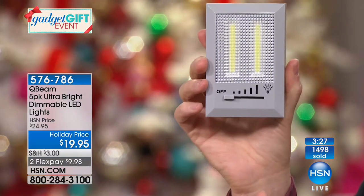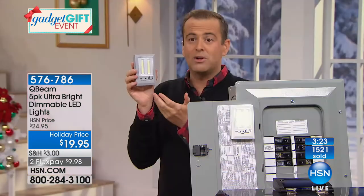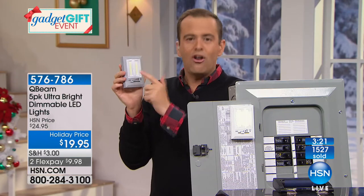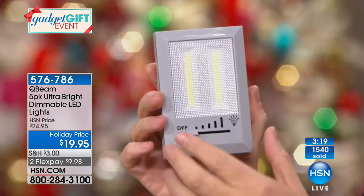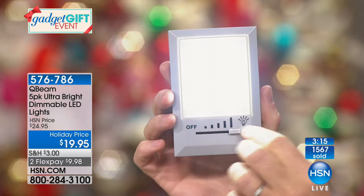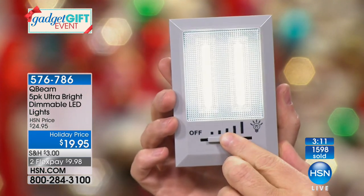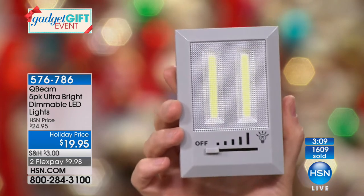Other things you might not realize at first — this is the dimmable version. The other ones we've done, which were more money, were on-off only. This is on, but then how powerful would you like it? It gets brighter, brighter, brighter, and brightest. You can customize the way you need it to be in your space.